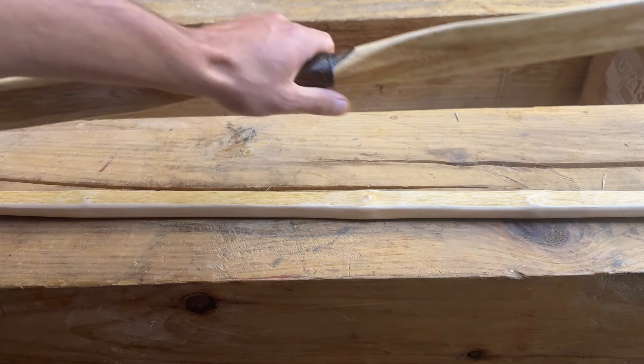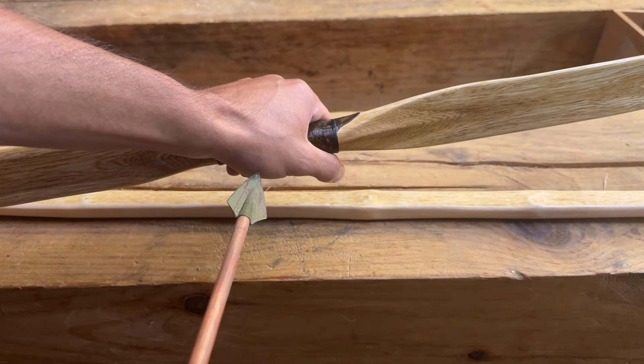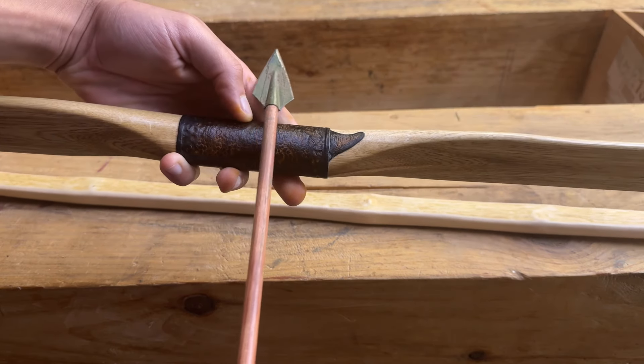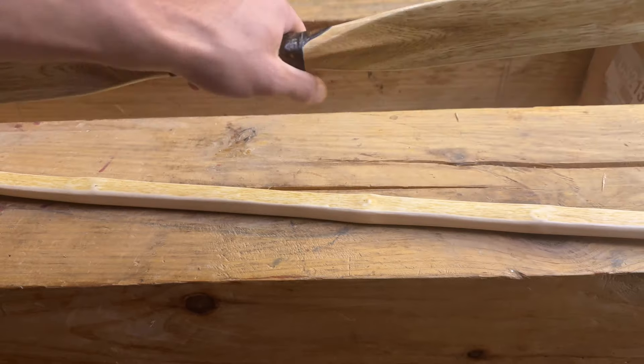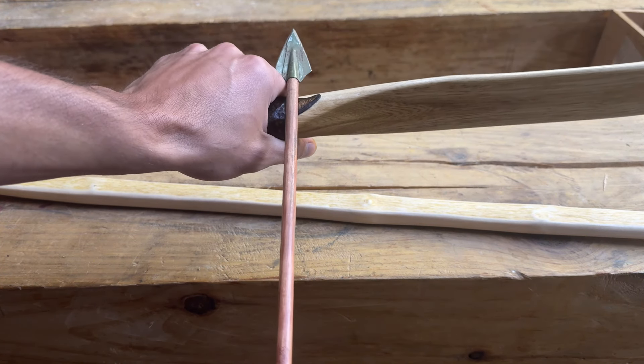I'm gripping the bow exactly in the center. Now where should I hold the arrow? I want to put it in the center too, but I don't want to shoot an arrow through my hand. So we have to choose between centering the grip or centering the arrow pass — they can't both fit in the middle.